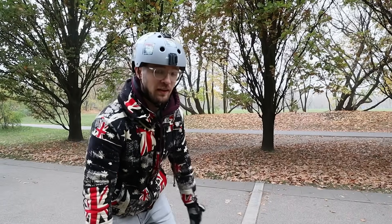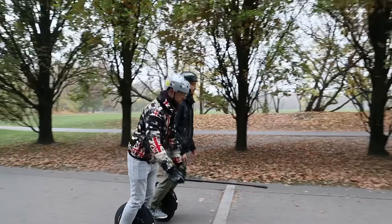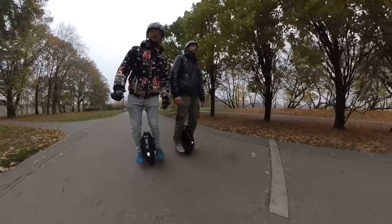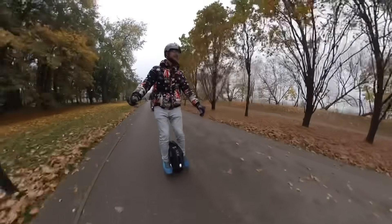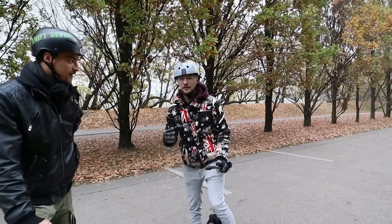And now we're gonna do the acceleration test. Hopefully nobody dies. As you could see, we were accelerating really similarly.